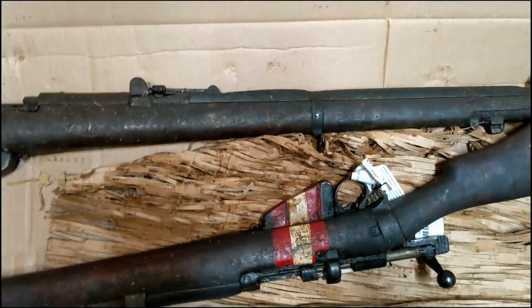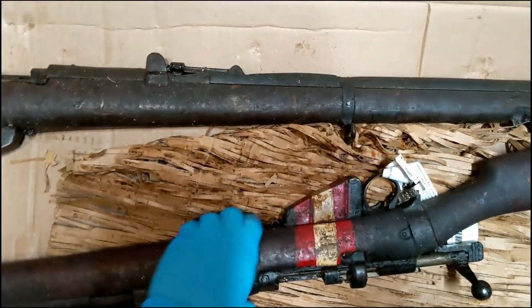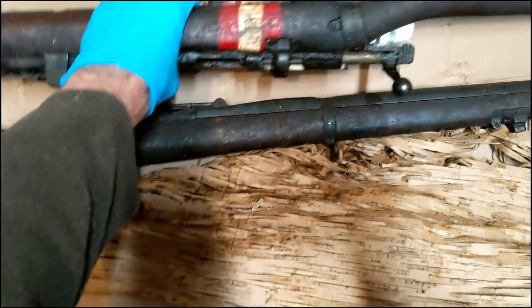If you watch my unboxing of the Martini Henry rifles from this week, you'll see what it looks like to have a mountain of packing popcorn.